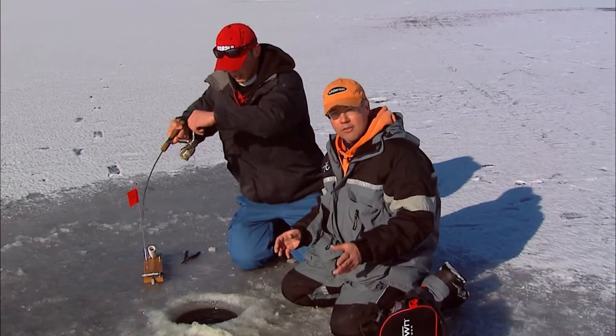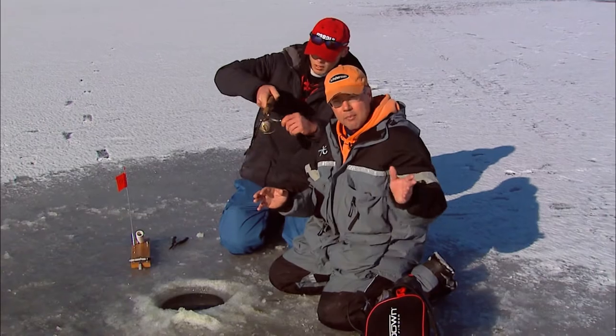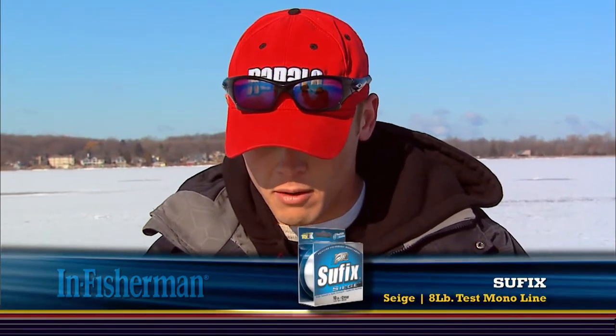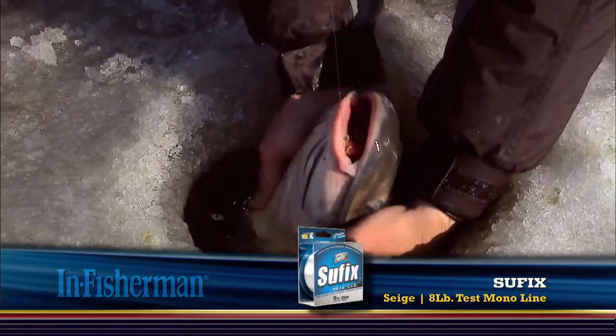It's really important to spread your lines — don't have them all at one depth because these catfish kind of spread out and move from shallower to deeper throughout the day. Today we're running eight-pound test mono on a Fenwick Elite Tech ice rod, and here's the fish up to the hole.